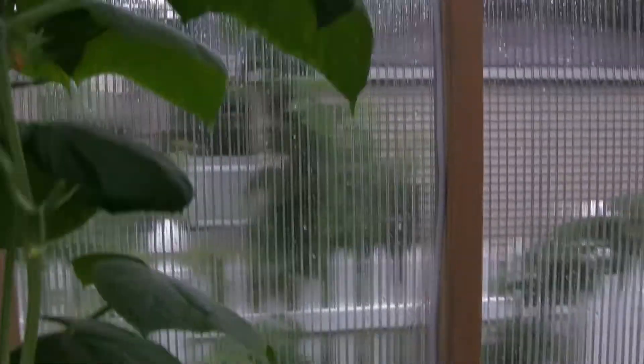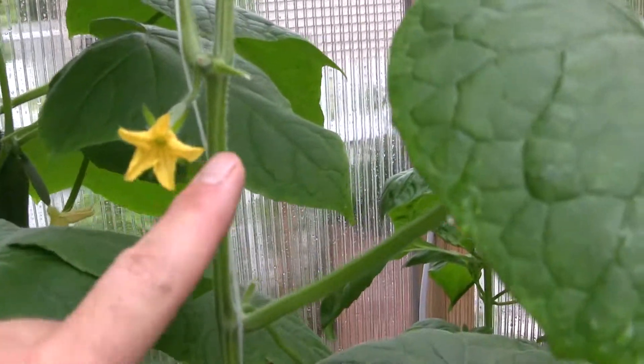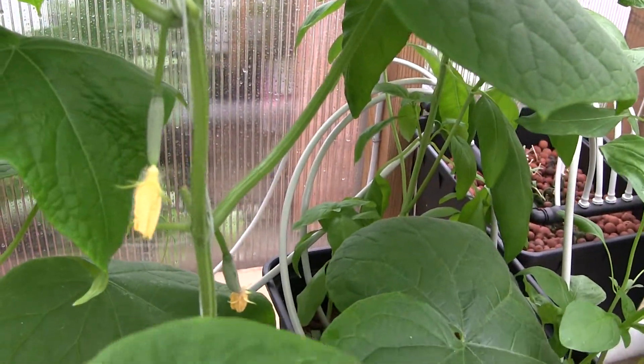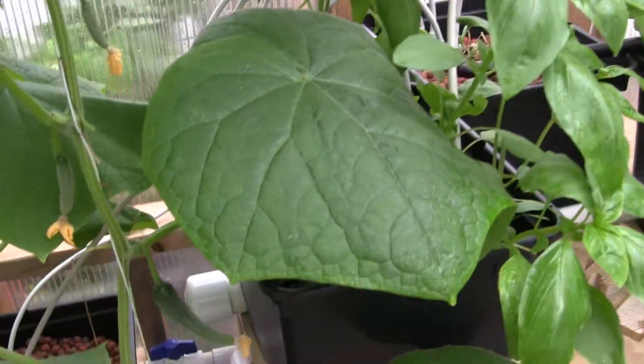So you'll see this variety is called Diva. At every node, there is a cucumber that forms. And these cucumbers do not require pollinators — that's a big bonus.